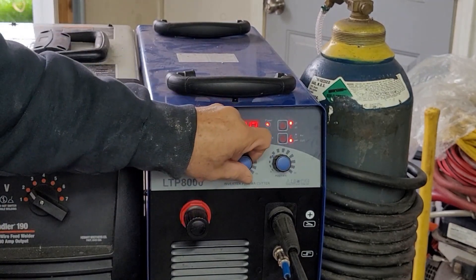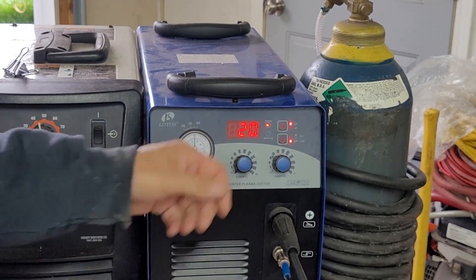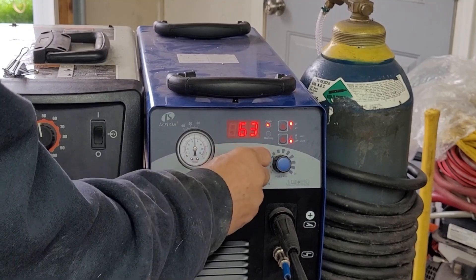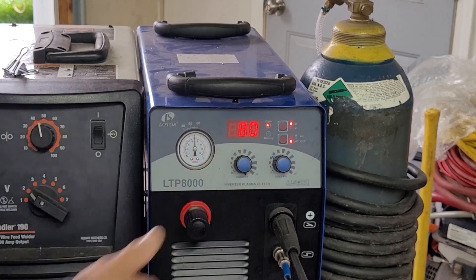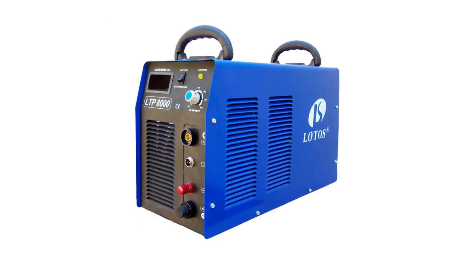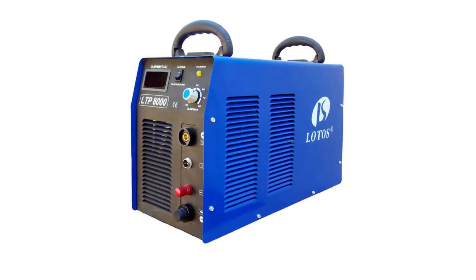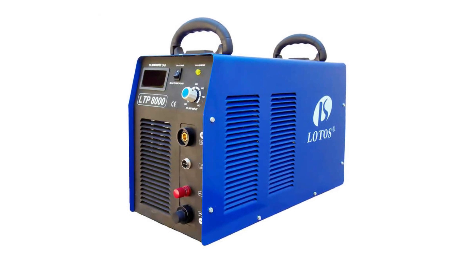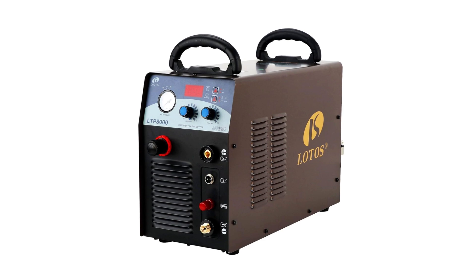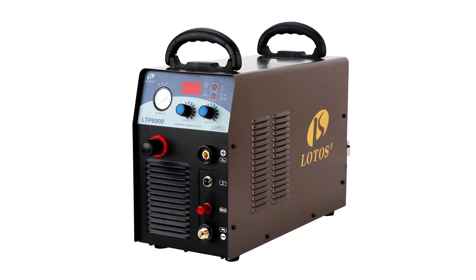The Lottos LTP-8000 is not just powerful but also incredibly efficient. The high-power output means you can cut through thicker materials much faster than lower-powered models. However, it does require a stable power source to operate at its best. If you plan on using it frequently, investing in a high-quality power supply and air compressor will help you get the most out of this machine. If cutting speed and power are your top priorities, the LTP-8000 is an excellent choice.